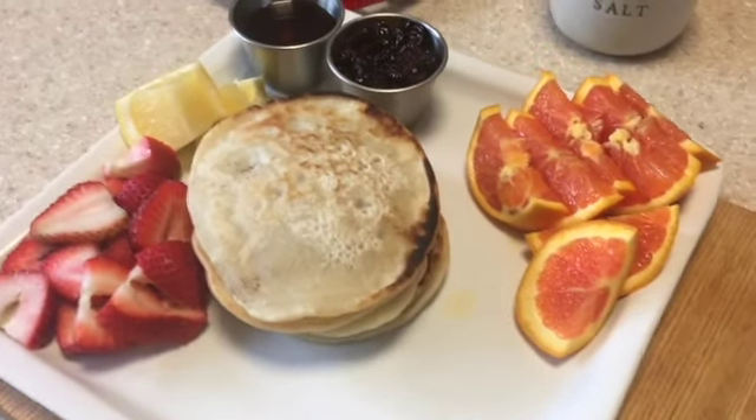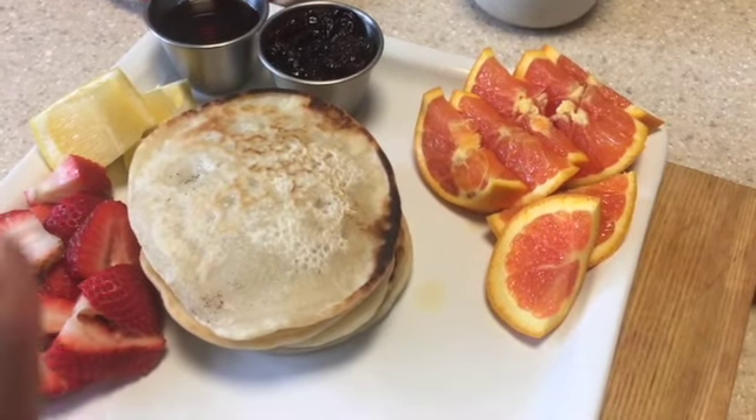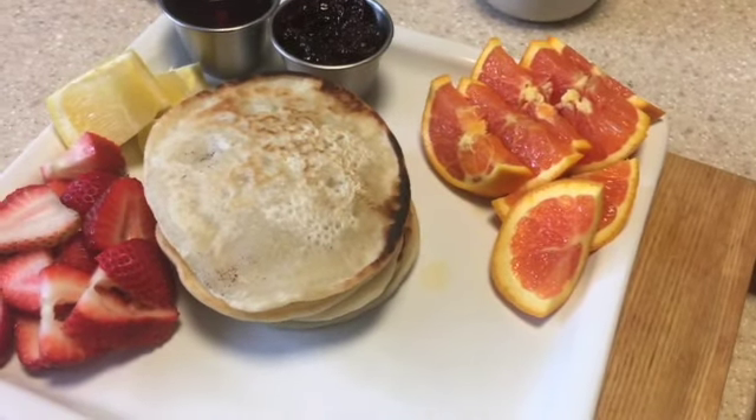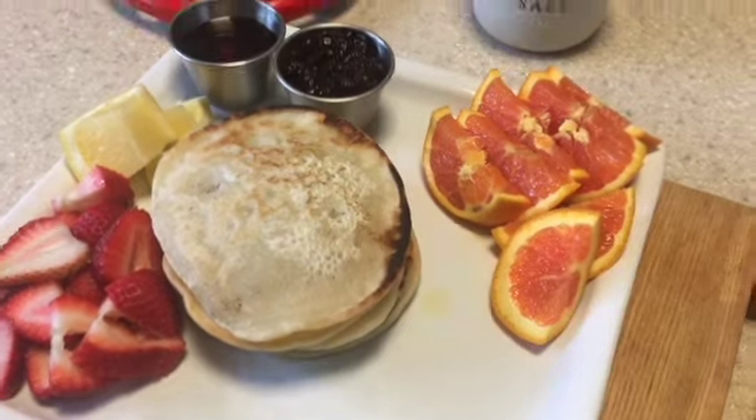I did want to put out this very easy and simple pancake recipe — whether you're vegan or not, it works just the same and it's still good. I hope you guys found this video helpful and I will see you guys in the next one. Bye!